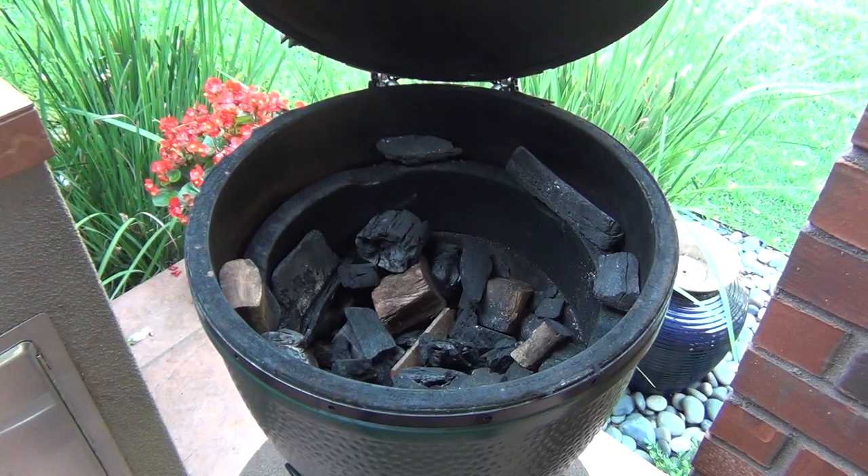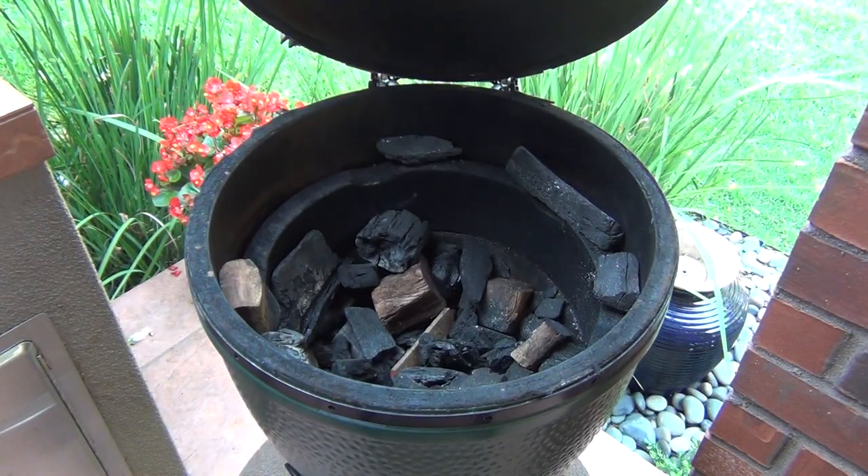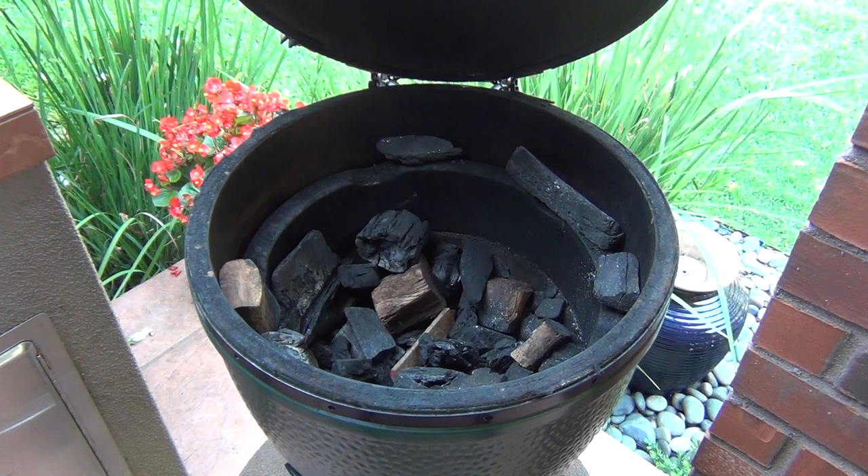Good morning. About an hour ago I took the ribs out of the refrigerator and put them on the counter inside — you want to get them to room temperature for tenderness. And now it's time to prep the grill.